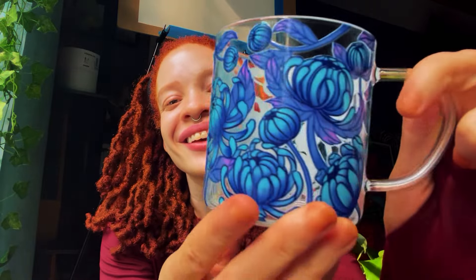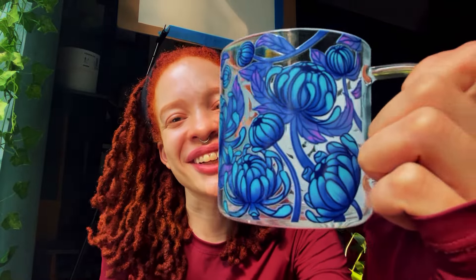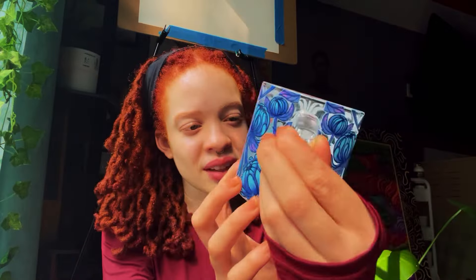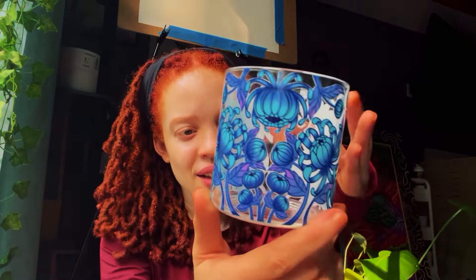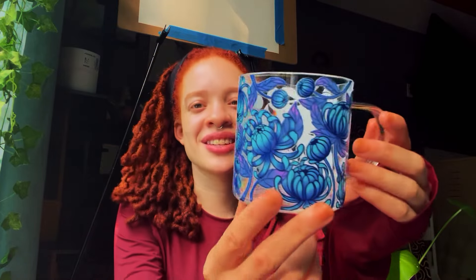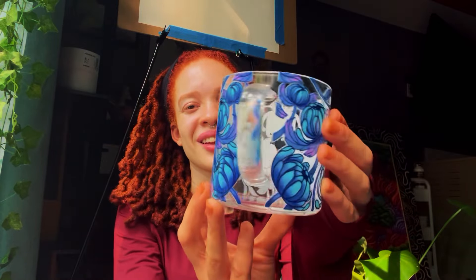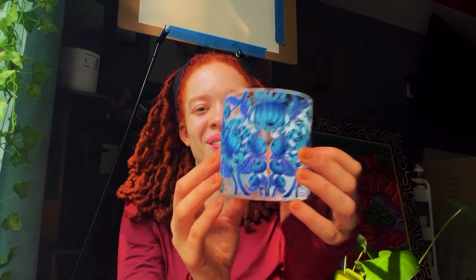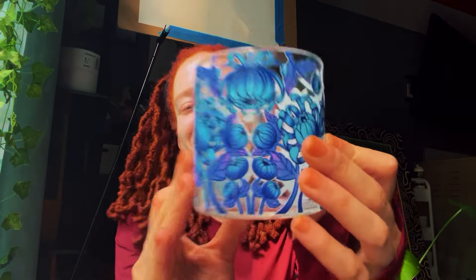We made the very first mug. Look how good that looks. I am speechless. I had a vision in my head, and it's crazy to see it be real. I cannot believe it. We are going to make the next one.